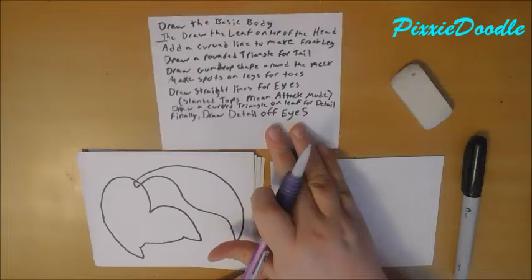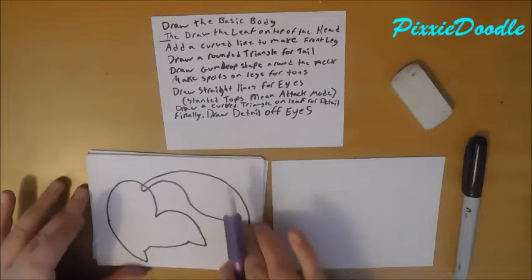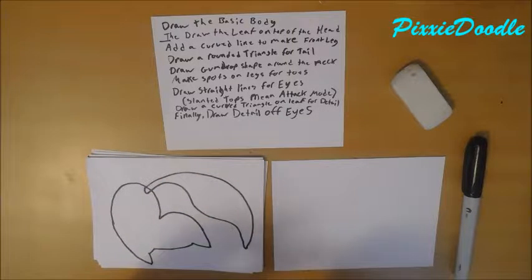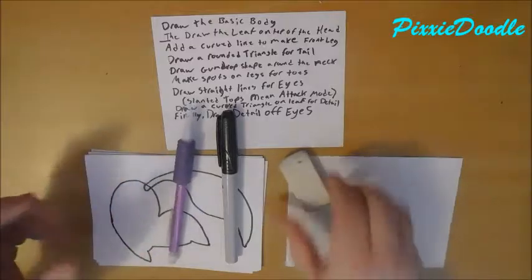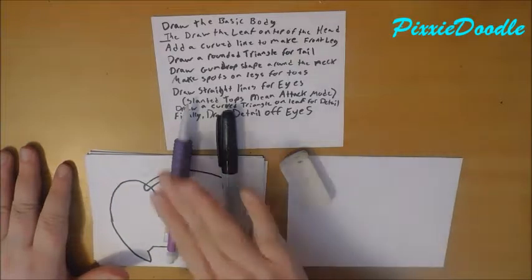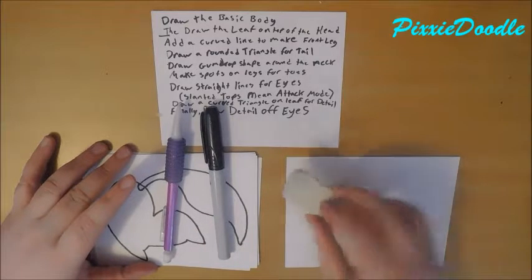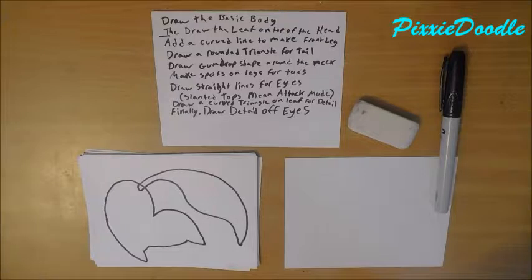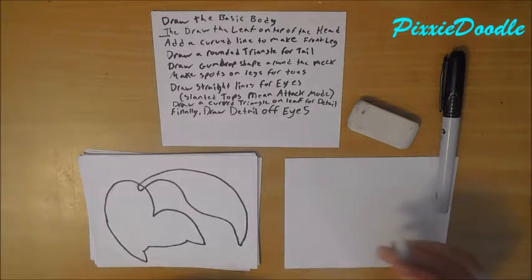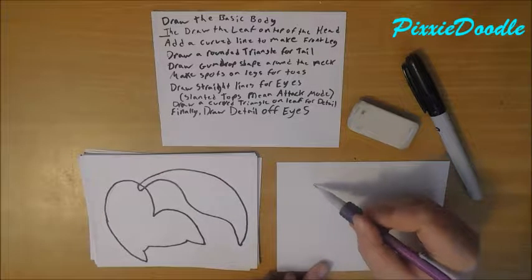I put all the instructions on here because of how much space Chikorita took up. You also need your drawing utensils — pencil, pen, but I'm using a marker — and an eraser. I pre-pulled my colors for coloring as well.